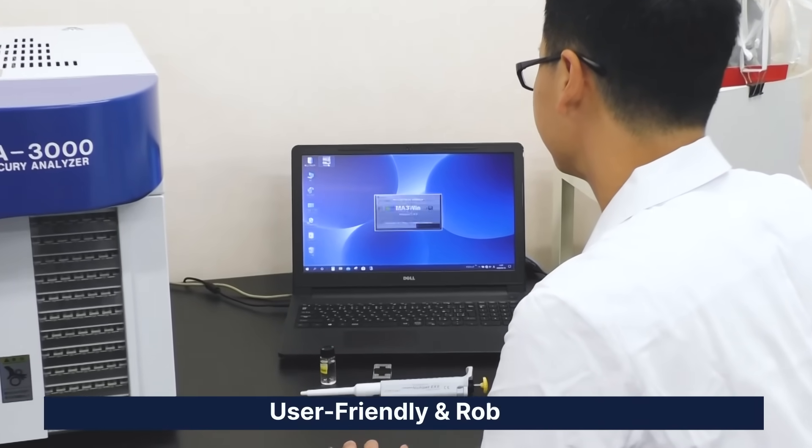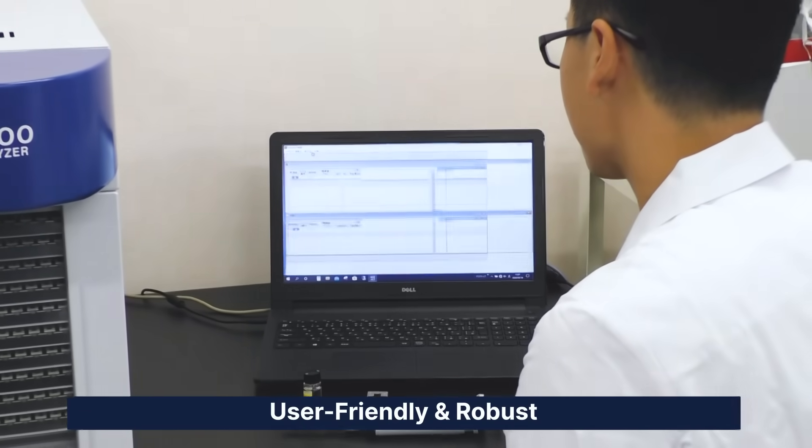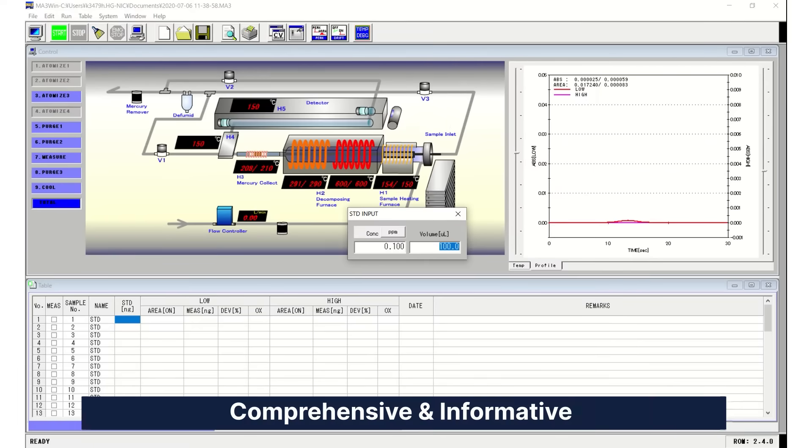Operating software is vital in any good analytical instrument. We have your back. MA3WIN software is easy to operate, robust, comprehensive, and informative.